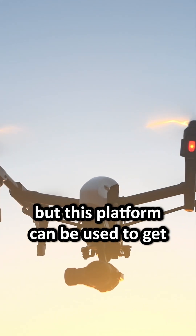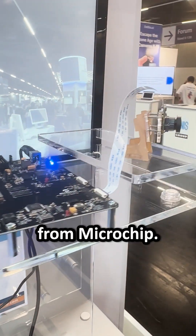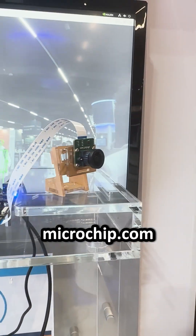This platform can be used to get started with any application using both PolarFire and NVIDIA Jetson. This is a brand new development kit from Microchip — if you need more information, you can go to microchip.com.